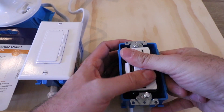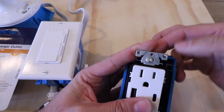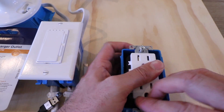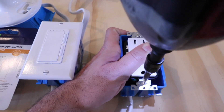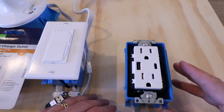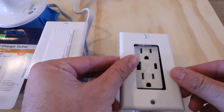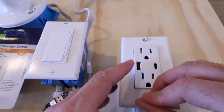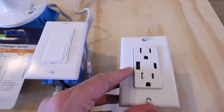Push the outlet in and now we are ready to secure it and screw it into the junction box. Make sure we get our screws aligned. Now the outlet is installed into the junction box — let's go ahead and reinstall the cover plate, putting in the two screws to secure it.